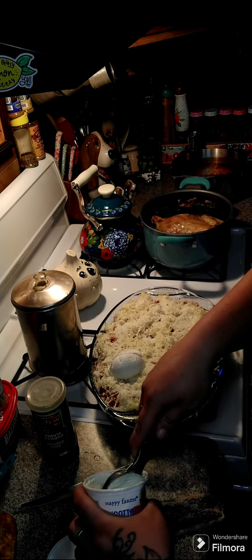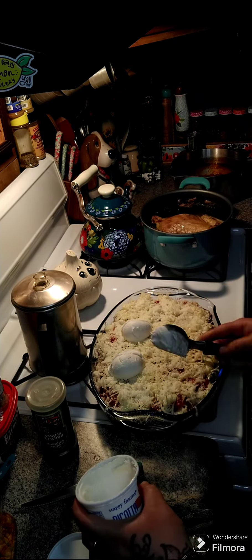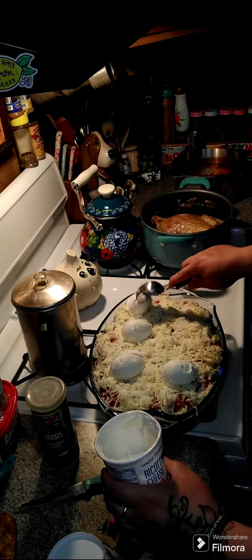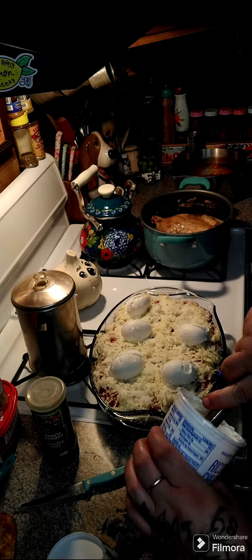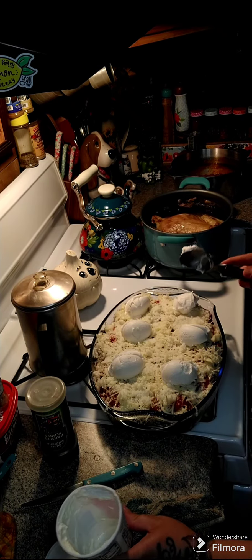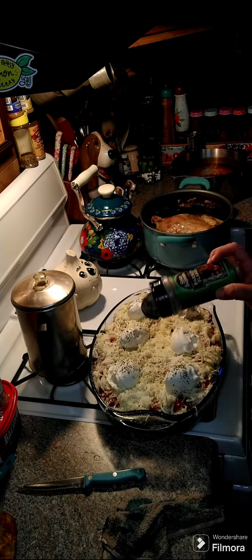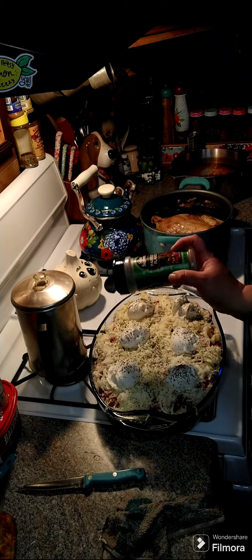The next thing you want to do is get some ricotta and scoop it out across the top — we're going to use a 15 ounce container and just plop it across. Sprinkle with some parsley — it looks great too. Then we're going to take a little more parsley and shake it across the top. Put this in the oven at 350 degrees and cook it for 45 minutes.